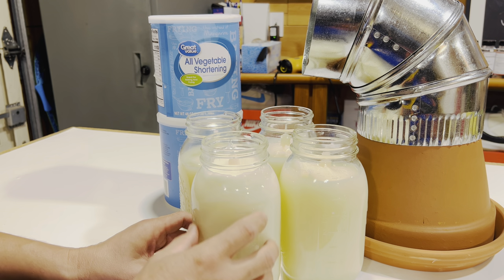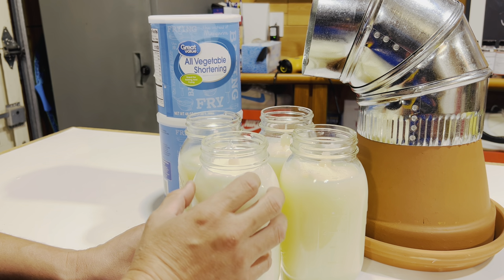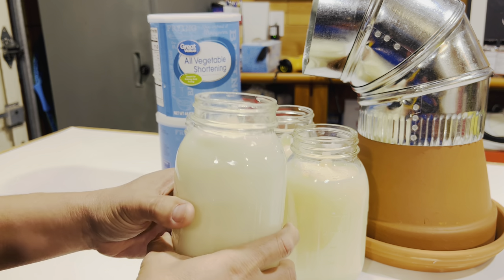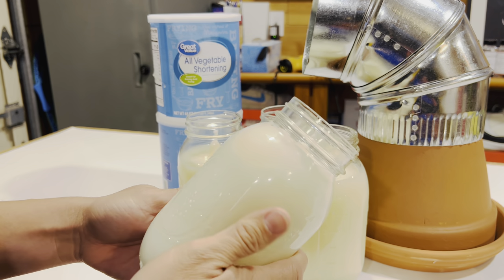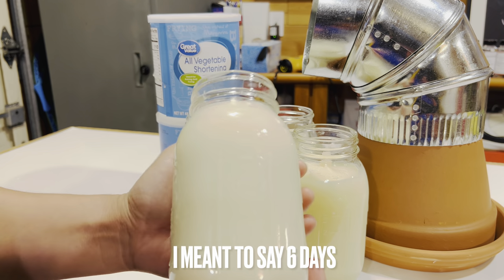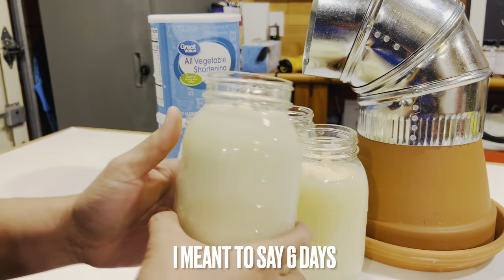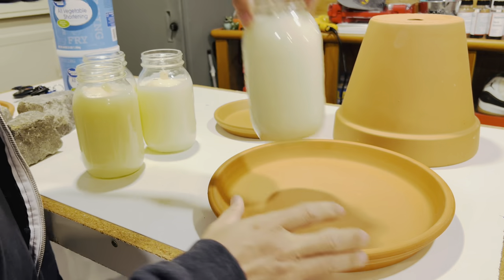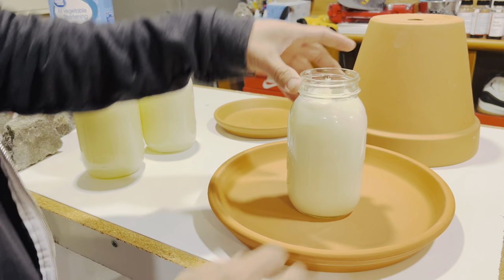So if you let this run 24 hours a day, one of these jars can run for six days continuously, which is crazy. Maybe I'll put it to the test and see if it actually lasts seven days. The setup goes like this: you've got the plate, the shortening candle, and some random rocks to hold up the pot.